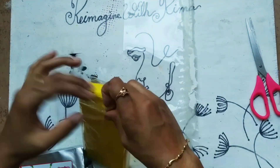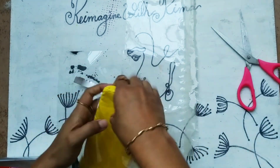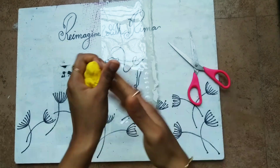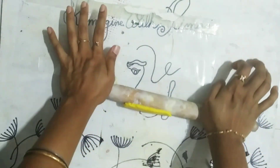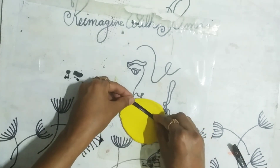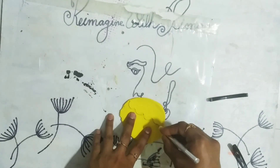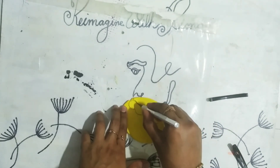First I'm taking out the air dry clay and keeping the remaining portion aside. Now I am flattening the clay, and then I am cutting my desired shape with the help of the knife.